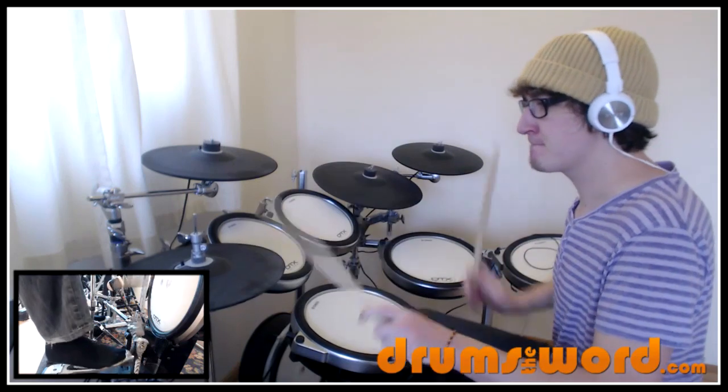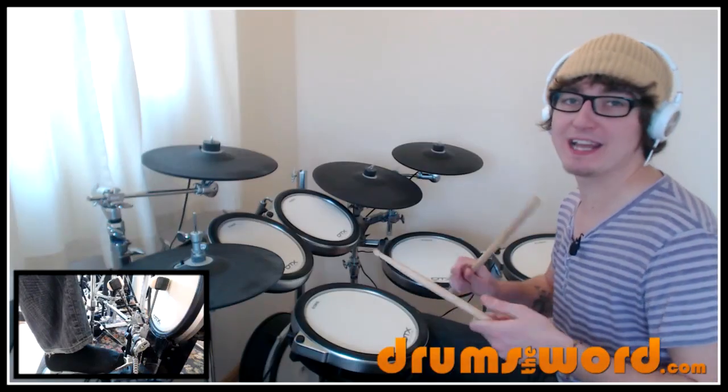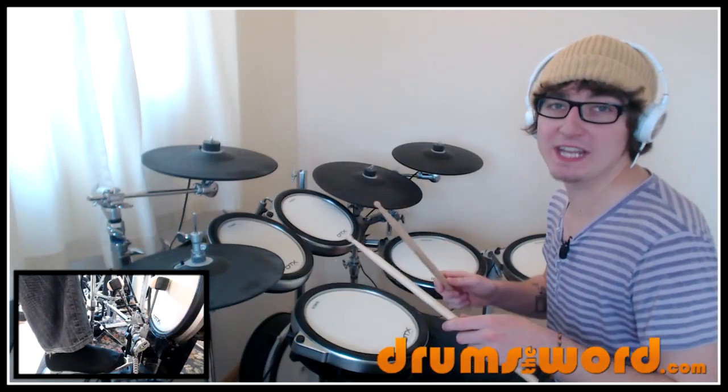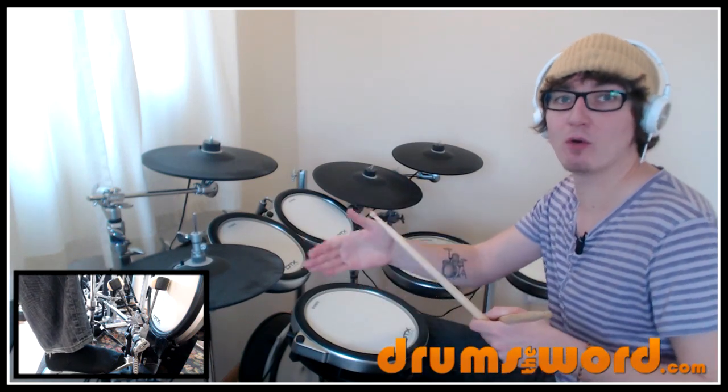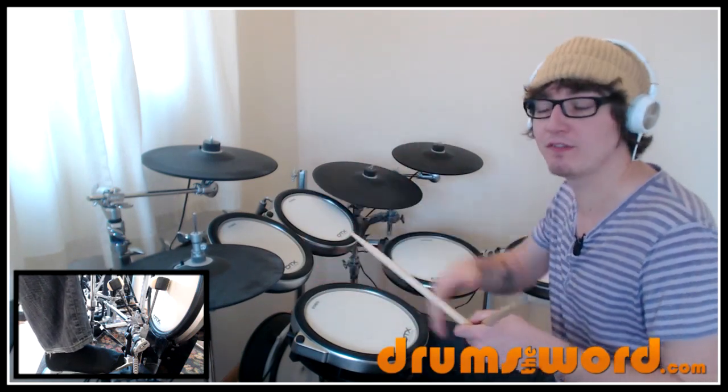Ian is playing 16th notes on the hi-hat: 1-E-And-a, 2-E-And-a, 3-E-And-a, 4-E-And-a, played right-left, right-left, right-left. And what he's doing is accenting the first of every four notes on the downbeats of 1, 2, 3, and 4 — so we're playing loud, loud, loud, loud.